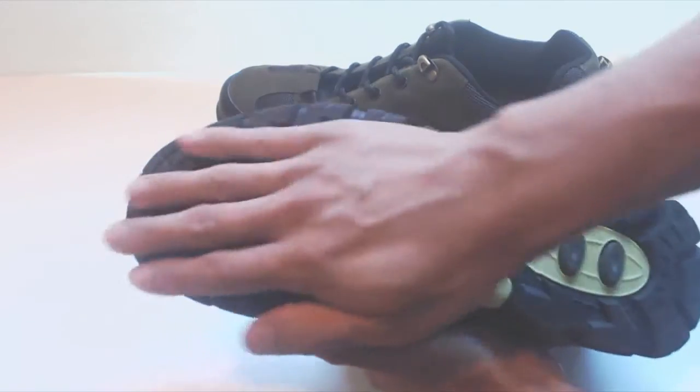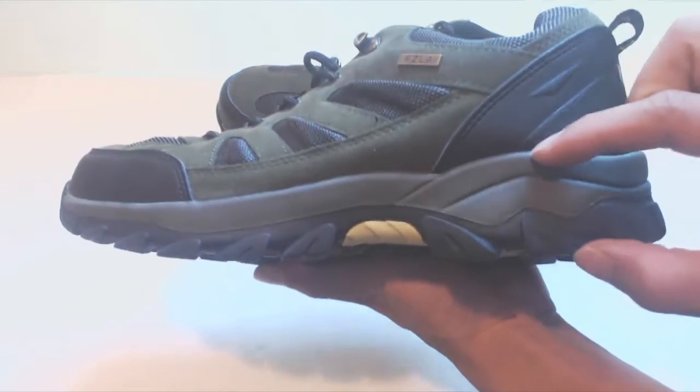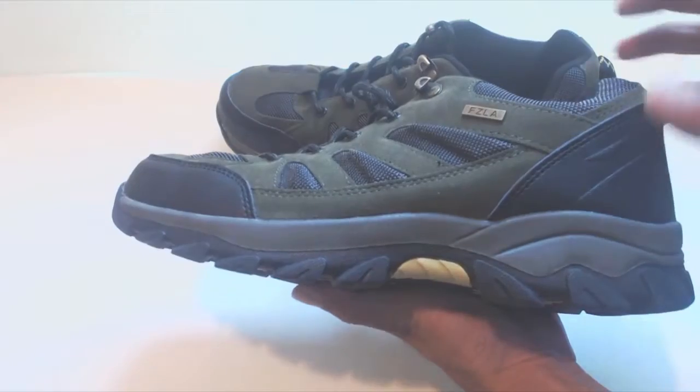The treads on the shoe are a moderate depth for grip and stability during hiking. The sole of the shoe is quite thick, which provides good cushioning with a slightly raised heel.